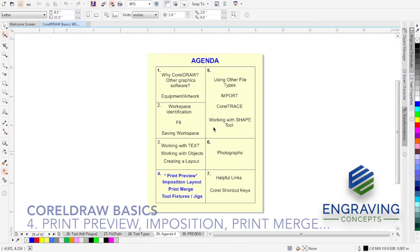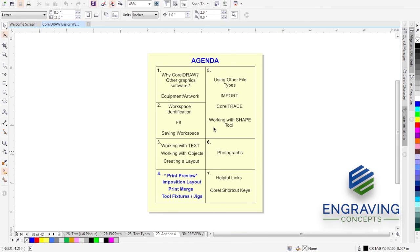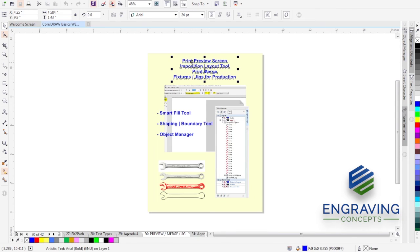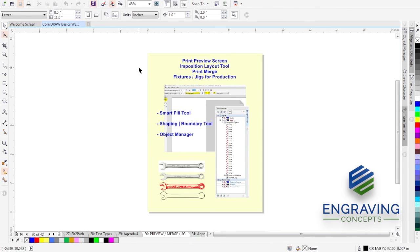We're on session four of the agenda. We're going to look at using the print preview screen in CorelDRAW, define and use the imposition layout tool along with print merge, and creating a tool and fixture with the laser engraving machine. These are the items we'll cover: print preview, position, print merge, and fixture making for production.